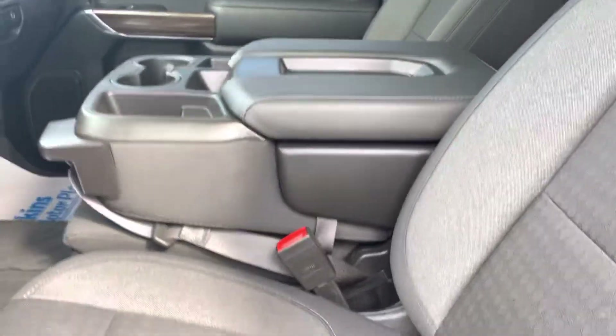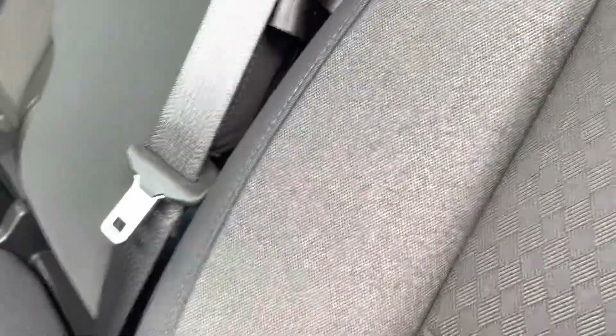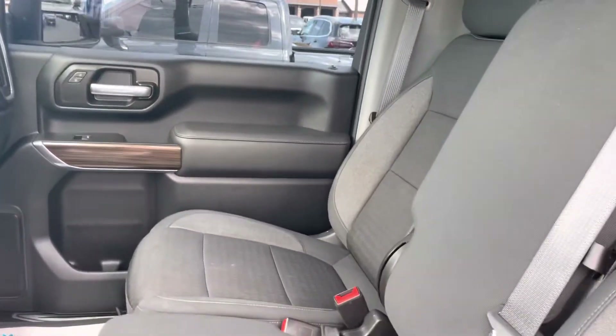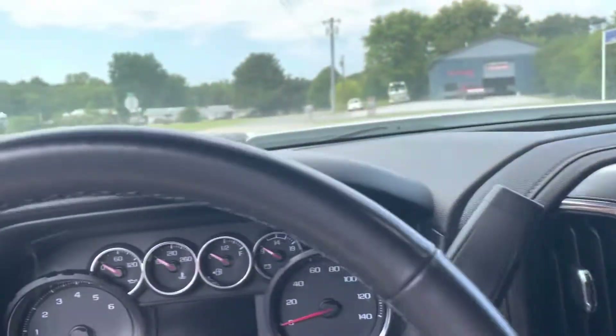I'm a non-smoker — there is just a slight smell of smoke in here. I don't know if that was a company vehicle or a personal-owned vehicle, but I do smell a slight smell of smoke. I always want to point that out if I smell some.